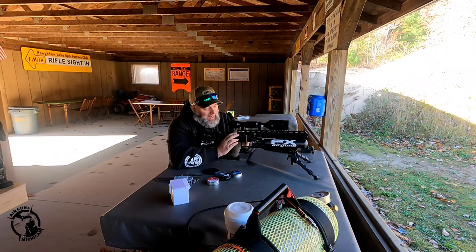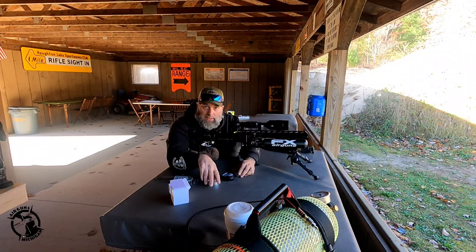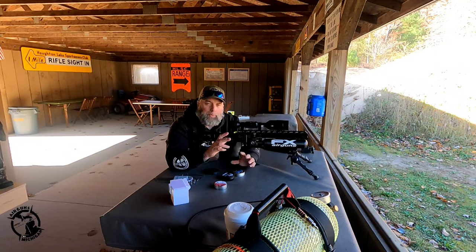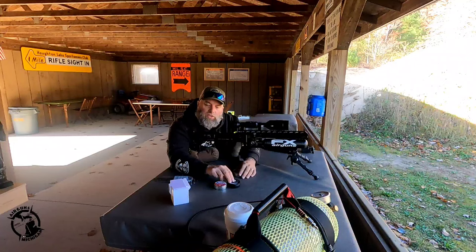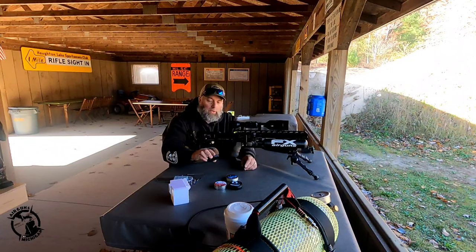I did go ahead and shoot a few different things out of this gun today. We tried the Exact Monster Diabolos in 13.43 — not so great, the speeds weren't what I was looking for, I was aiming for the upper 900s. Howlers started out promising but were quickly overtaken by the JSB Knockouts. These are 10.03 grain slugs and they did really pretty decent. This is a squirrel gun.